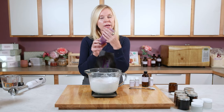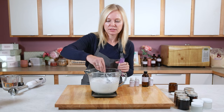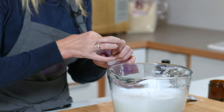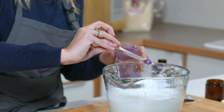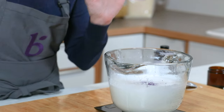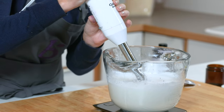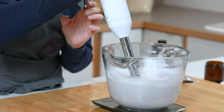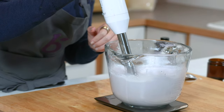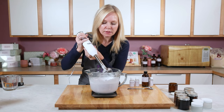Another thing we're going to add right at the end is the optional Queen's Purple Mica — just a very small amount, about one fourth teaspoon. I might give this one quick stick blend just to get everything incorporated perfectly. I want to make sure that the extracts emulsify in and that the mica is really blended in there. So just a real quick stick blend, trying not to get any air bubbles in.